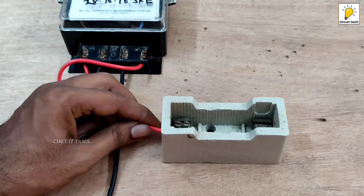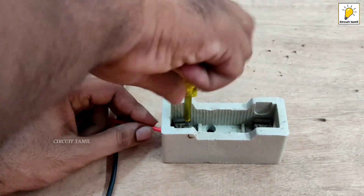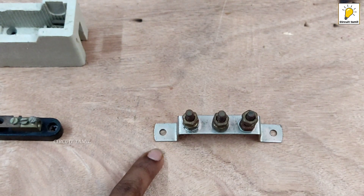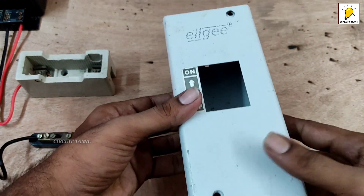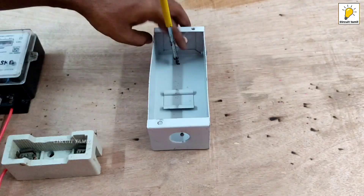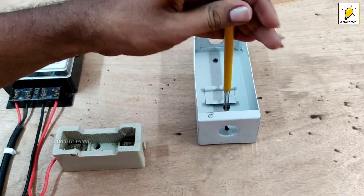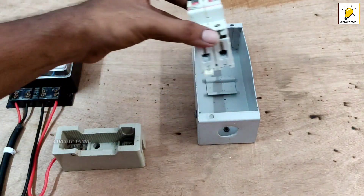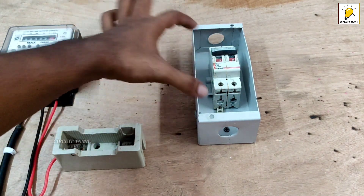Connect the input and connect. Connect the type and close the type. Let's start the earth link. This is a two-way metal box. Let's start the two-pole breaker. This is 32 amps. This is MCB. This is the clamp.